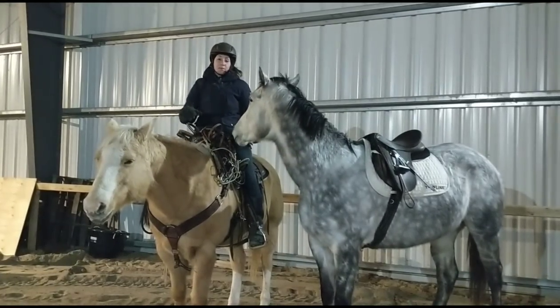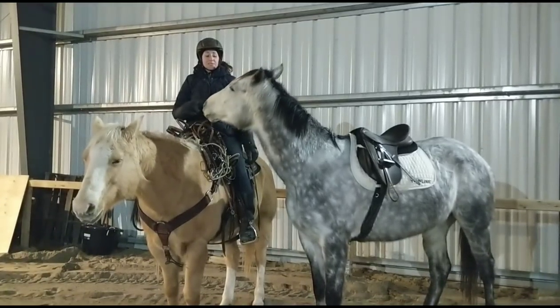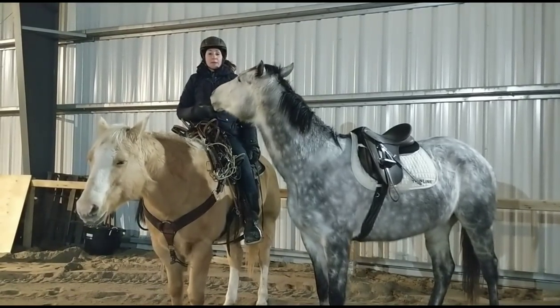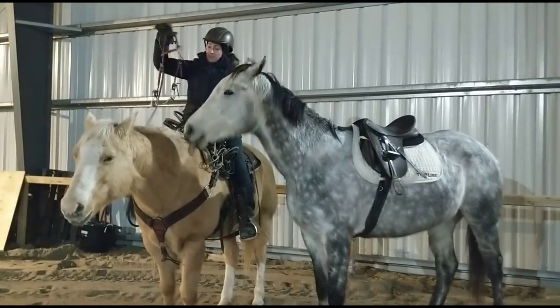I've got Dreamer here — he's one of my western horses. And this is Blizz, she was one of my 2017 Thoroughbred Makeover horses. She's one of my English horses for jumping. So we're going to take a look and I'm going to tell you a little bit about all the different options.